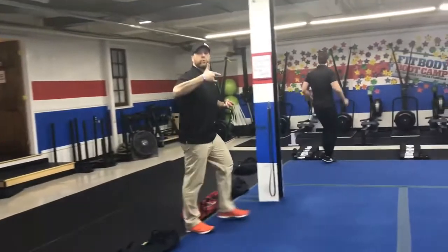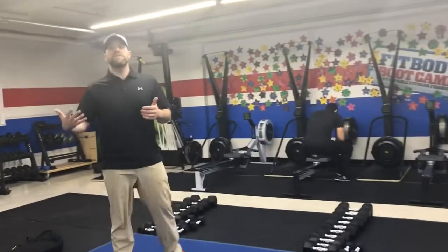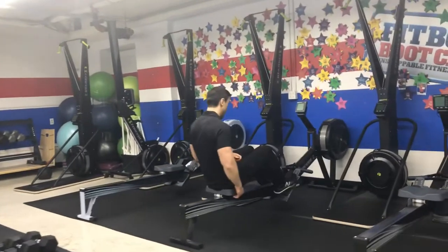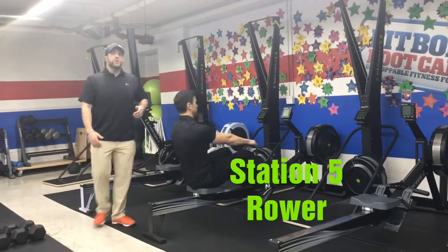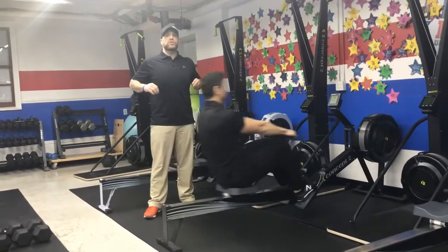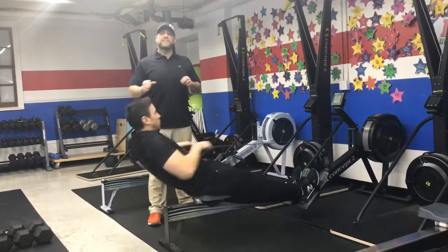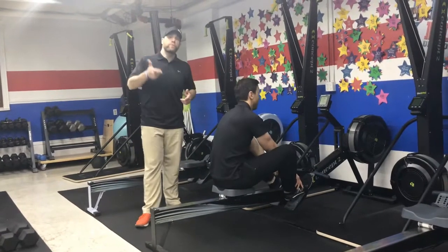From there, we're heading over to the rowers. Our goal is going to be somewhere between 150 and 300 meters in that 40 seconds — yes, those are big goals, but it's nice to have something to work toward. Drive through those heels, squeeze those shoulder blades, push that air out as you pull those handles right towards your chest. Think about power and intention, not speed. Don't try to go fast — pull as hard as you can and you will move faster.